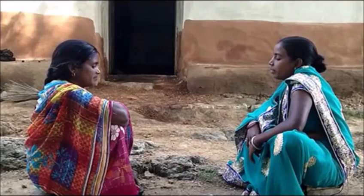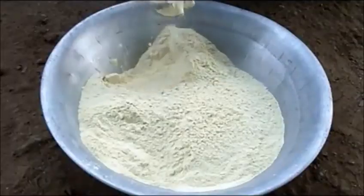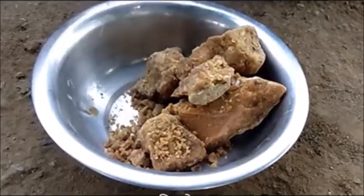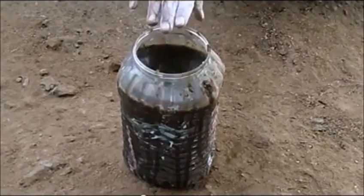We are making a good job. We take 20 kg of the grain, 2 kg of the grain, 2 kg of the grain, and 2 liters of the grain.